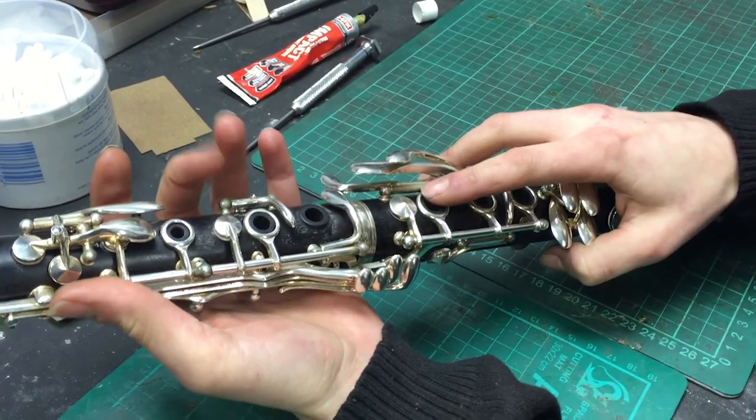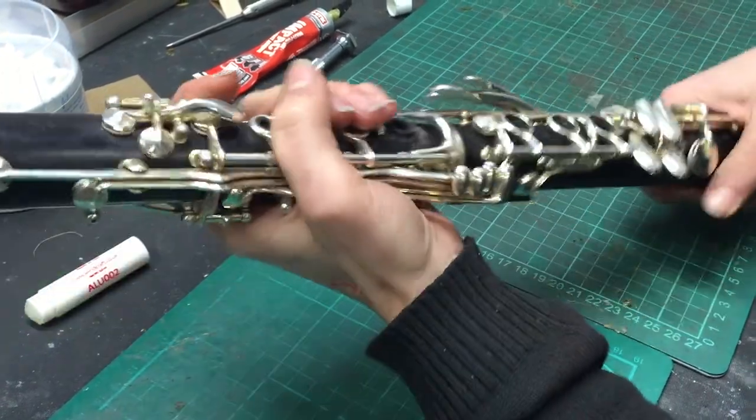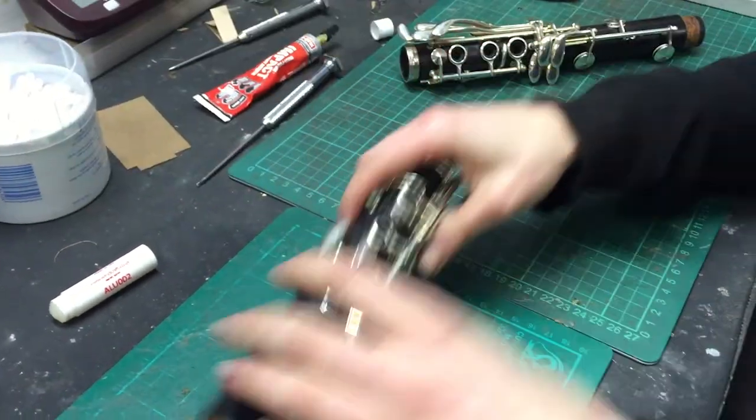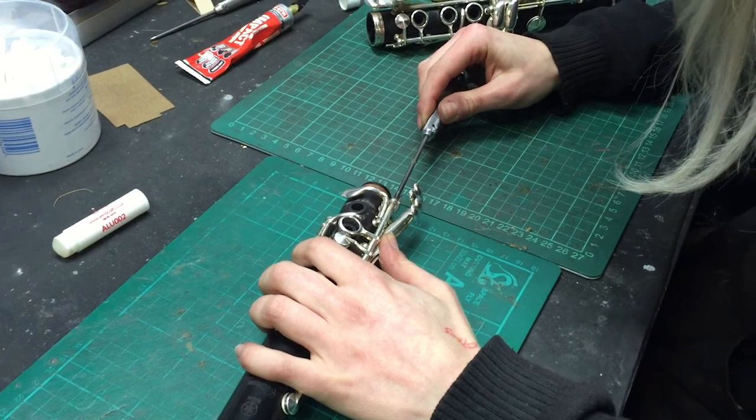It's a long B flat and it can get clanky and rattly as well. Definitely doesn't help — anywhere where you've got metal hitting metal is not good really, because you don't want a percussive woodwind instrument. It's an extra element to your playing.